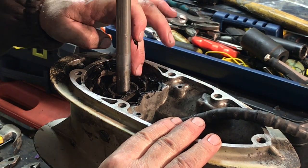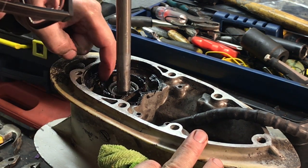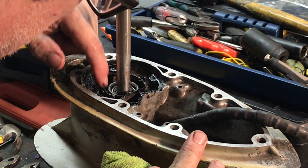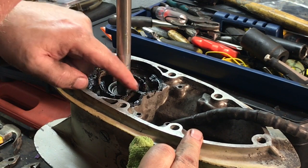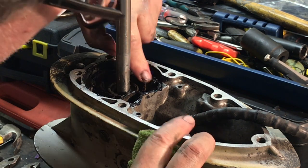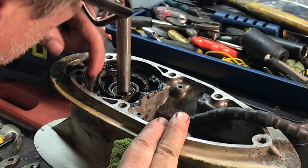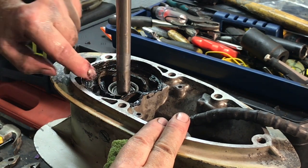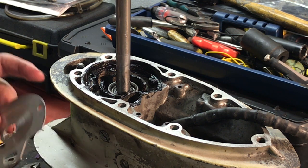I'm just putting on a thin layer here. I just want to make sure this gets sealed up and the water goes where it needs to go. I don't want it squishing all over the place. I am going to use the same base plate — it seems to be in pretty decent shape.